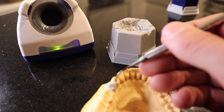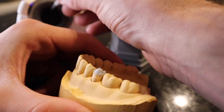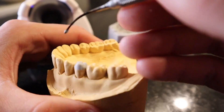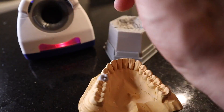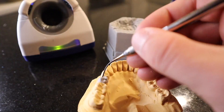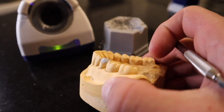When I add the wax, I make sure to add it strategically, adding to where the cusp tips would be, as you can see right now. It's always important to look down the arch form to make sure the tooth you're waxing is properly fitting in the arch form.